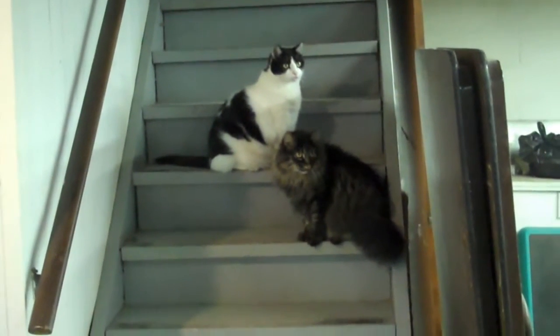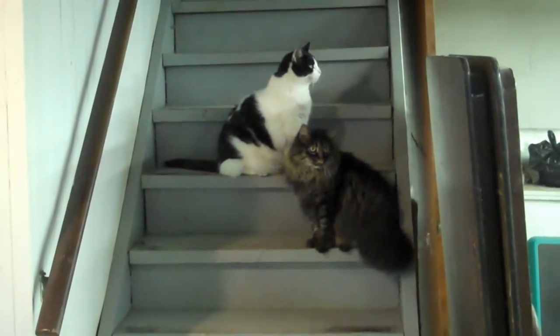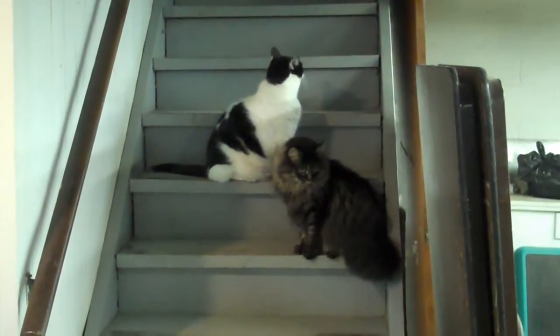Hey you guys, look who came for the video today. What are you looking at? Look at the people and say hi. They like you. Here's Meepie and Evie. They're just not used to anybody being here anymore.